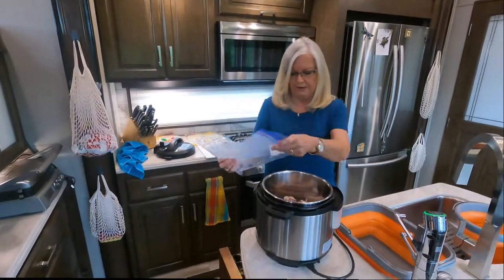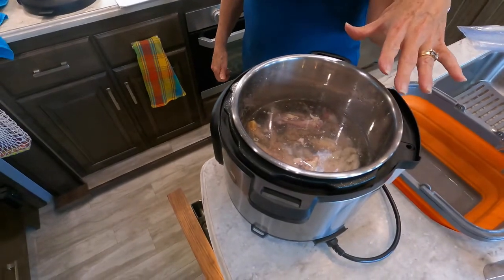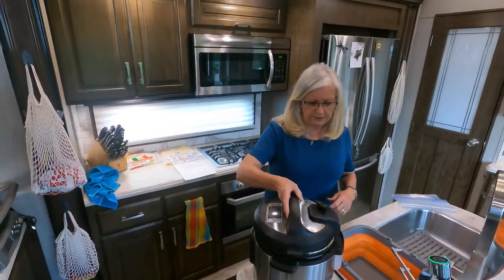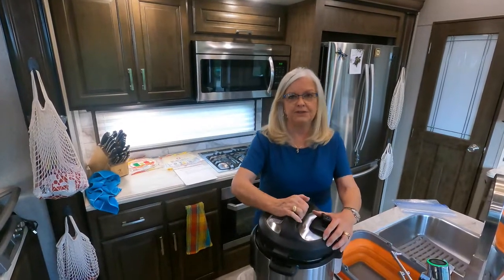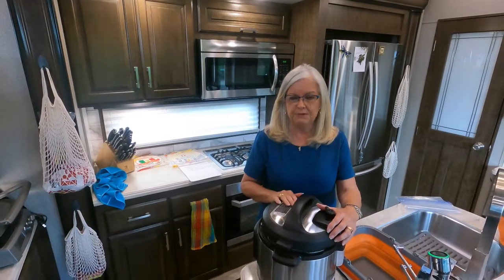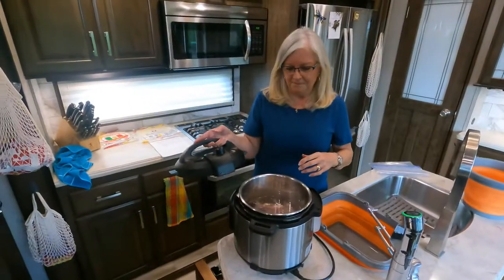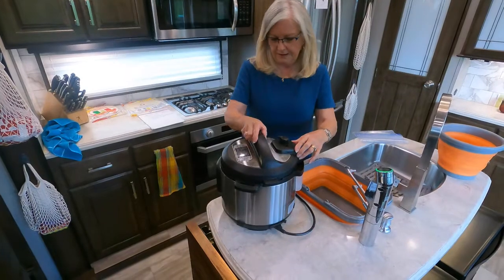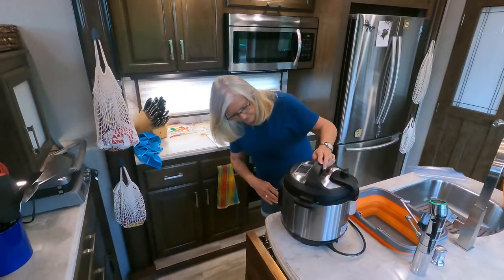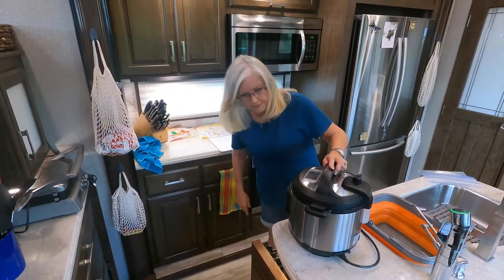So I'm going to cover the chicken bones with water. I'm going to pressure cook it for an hour. If you wanted to pressure cook for a half an hour, you would get chicken broth. But we cook it for an hour, and we get bone broth. And we use the bone broth for the chicken and dumplings, or we'll make rice perlo. So I'll put the lid on, tighten it up, make sure it's on sealing, and pressure cook for one hour. It will automatically start.